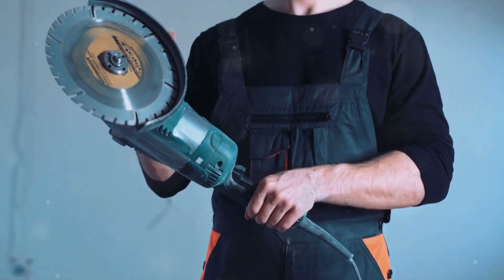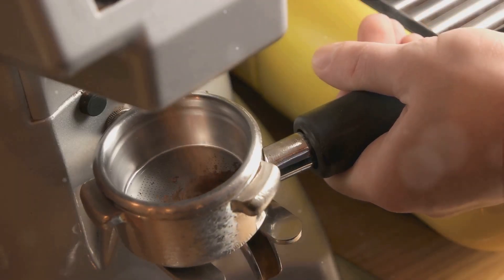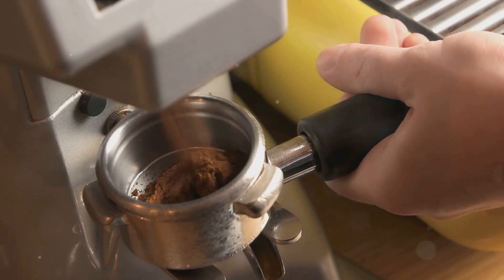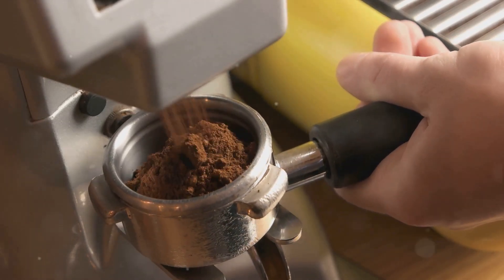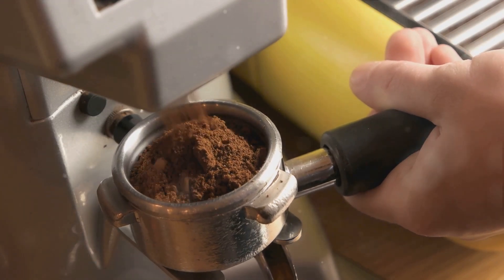By wearing the appropriate personal protective equipment, inspecting the grinder and workspace, selecting the correct grinder and following safe operating procedures, you can ensure a safer work environment. Moreover, regular maintenance and proper cleanup after use further ensure the longevity of your machine and a safer workspace.